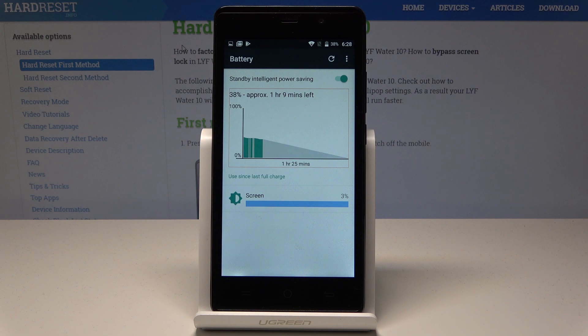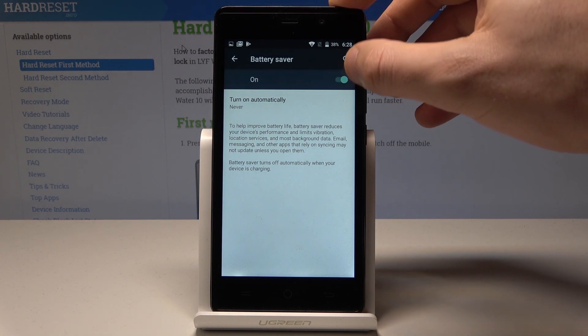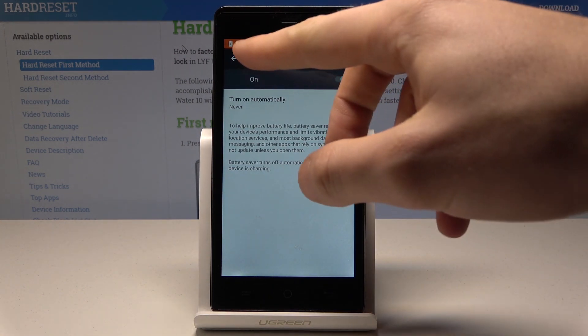As you can see, the battery information pops up. Here you can use the more key in order to enter the battery saver settings, and you can enable battery saver by using the switcher — a stripe will pop up confirming the change.